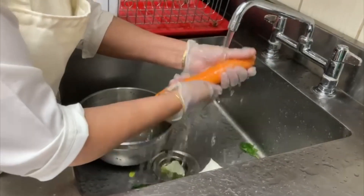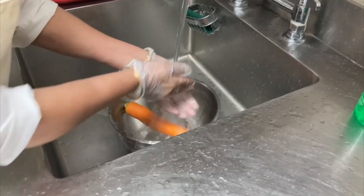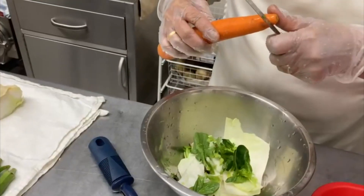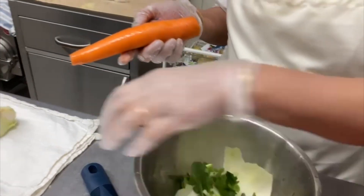For carrots, we wash them first thoroughly, rubbing with our fingers to make sure there is no dirt sticking on them. Then remove both edges and peel out the skin.